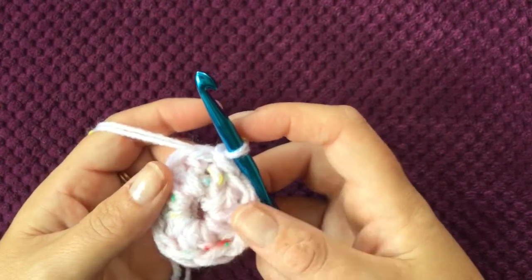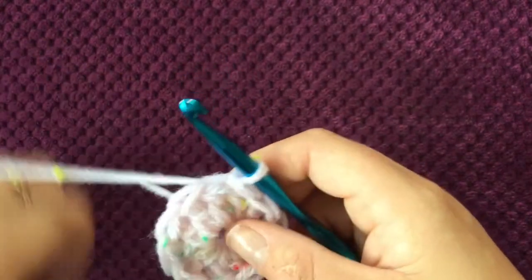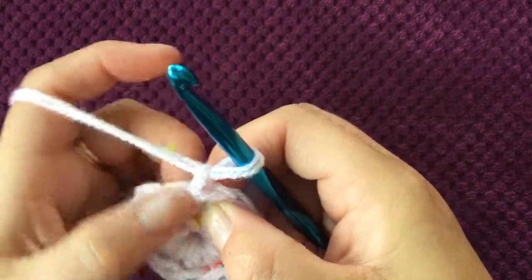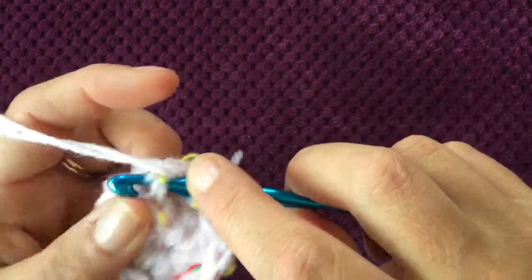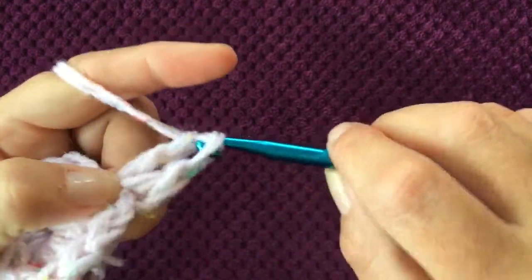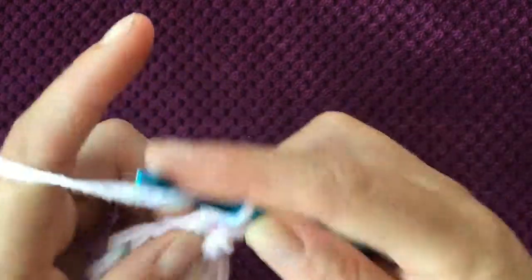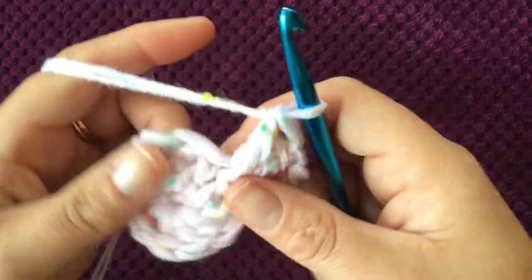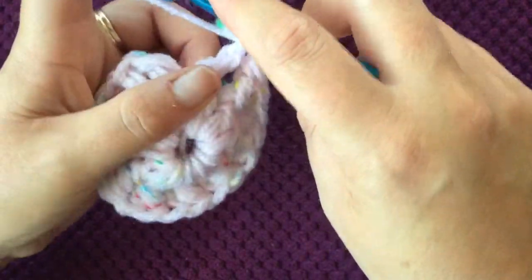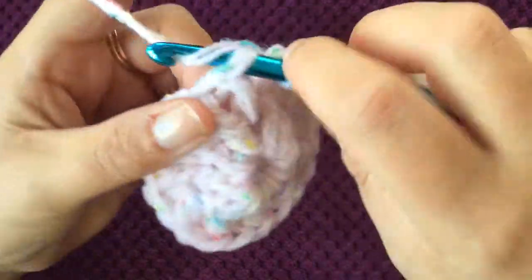For round two you're going to be doing front post double crochets and increasing to double the amount of stitches, so you'll have 24 stitches at the end of round two. Chain one, then go around the very first post — instead of going into the top of the stitch, go around the post — do a front post double crochet and do another one in the same stitch. Continue doing two front post double crochets in each stitch until you have 24, then slip stitch to the top of the first stitch in that round.